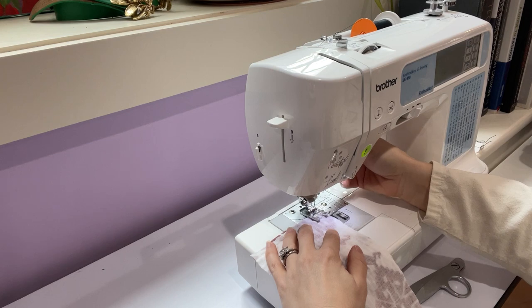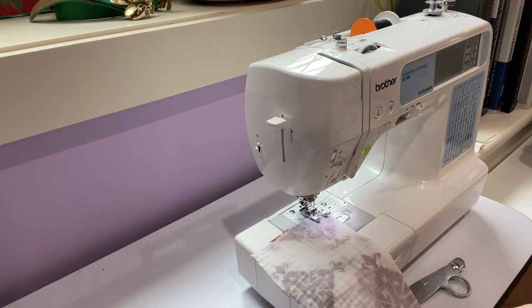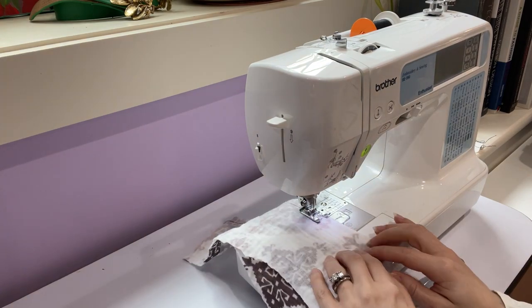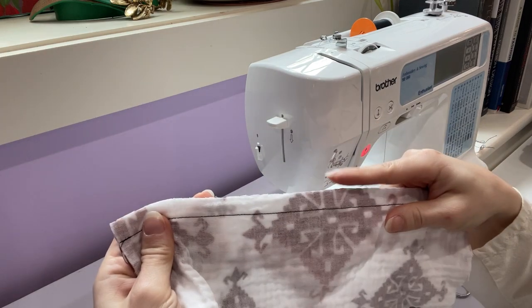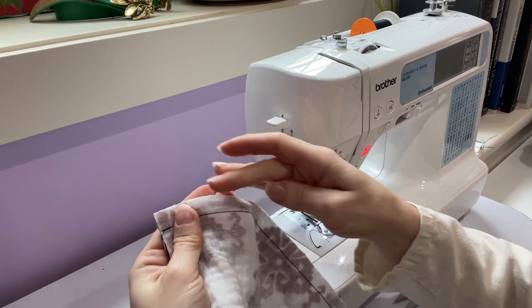I'm going to sew a half-inch seam allowance straight seam all the way down. Now we'll just do a zigzag stitch on the edge so that when we wash it, it won't fray.